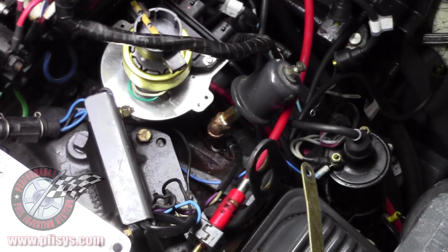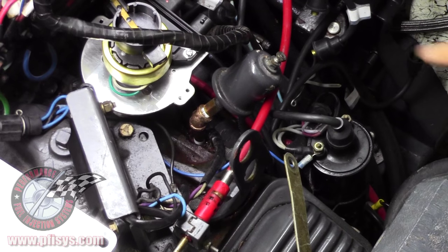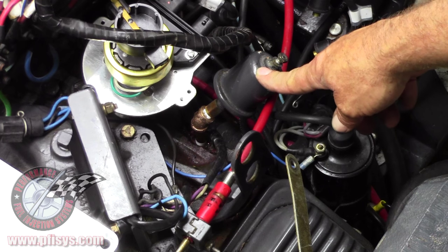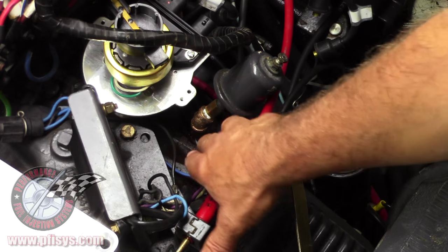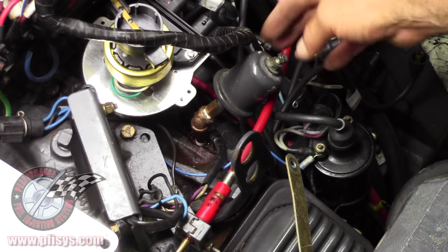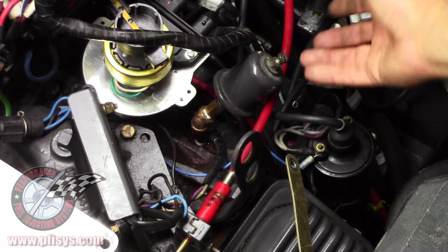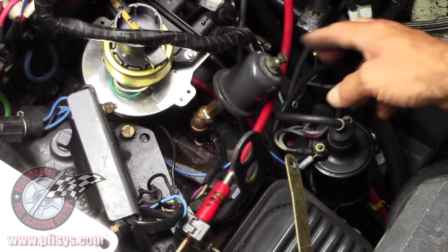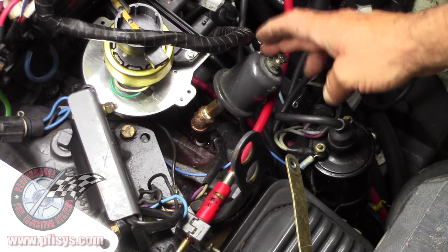We've installed our distributor here. In some cases — this is the oil pressure sending unit — we had to put a nipple and a 45-degree fitting in it to get that oil pressure sending unit away from the distributor because there was interference. That's an eighth-inch fitting. You may have to do that. Some aren't that big; some have a line coming off there. But most of them anymore are electronic and they do have a sending unit.